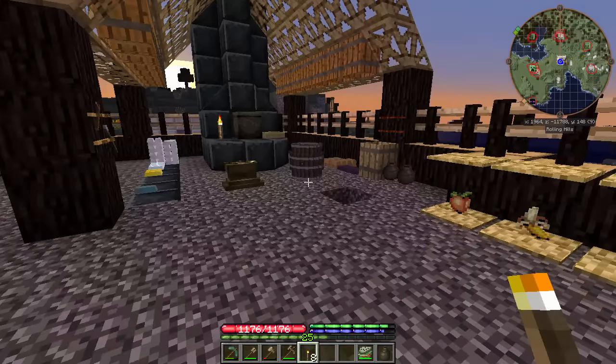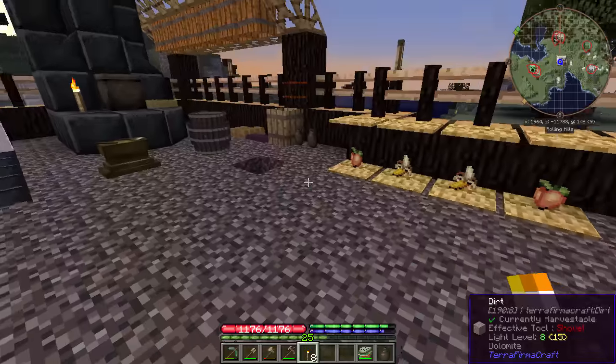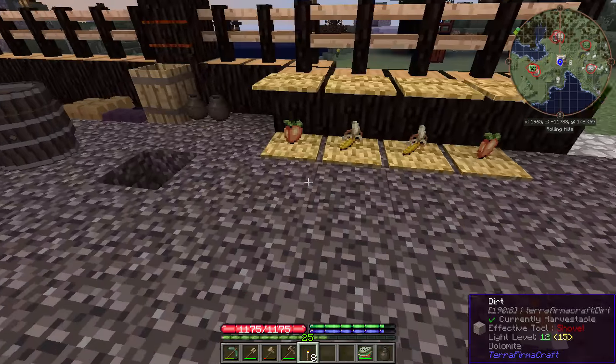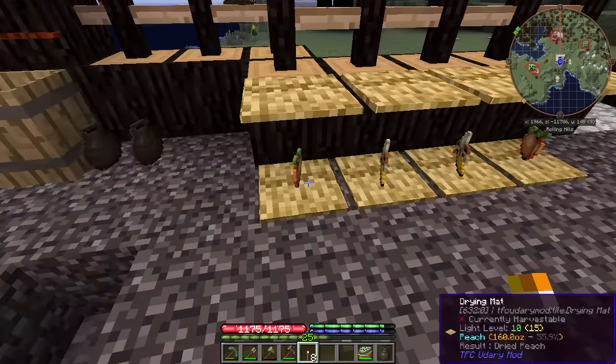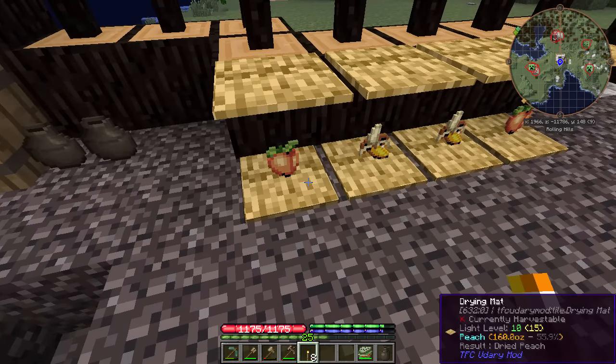We're on his server and we just did some iron stuff. Before we get into actually making the iron anvil and getting into the Iron Age, I wanted to fix a few things. The drying mat — if you leave fruit on the drying mat and it rains on the fruit, the fruit actually spoils more and does not dry.